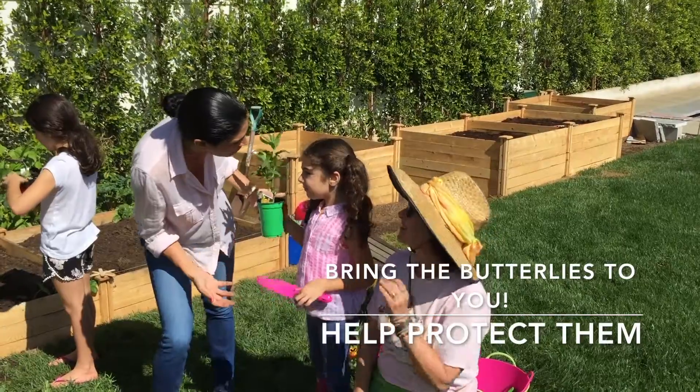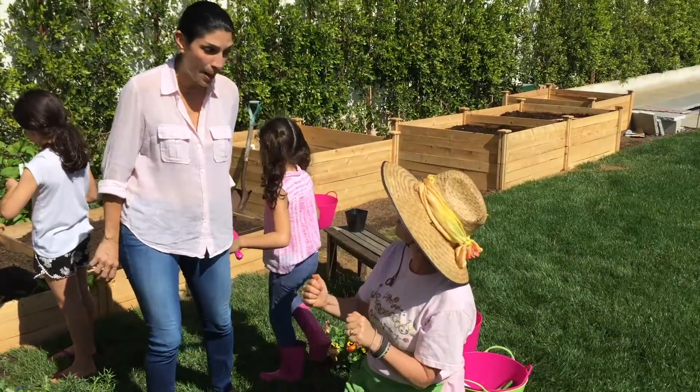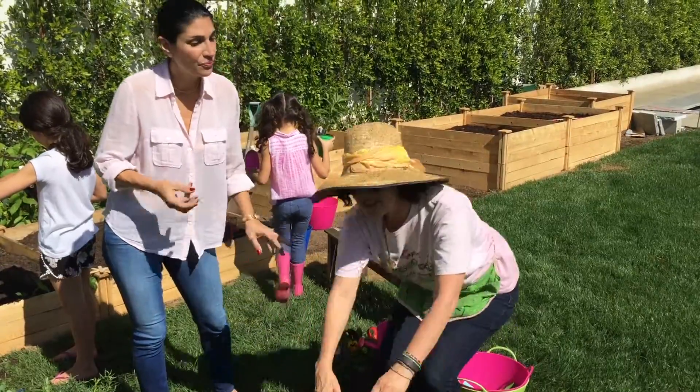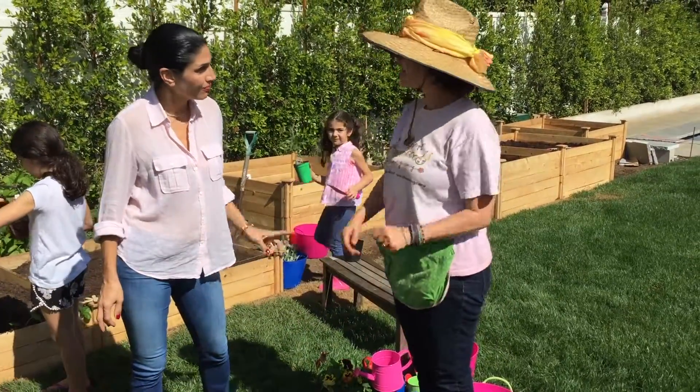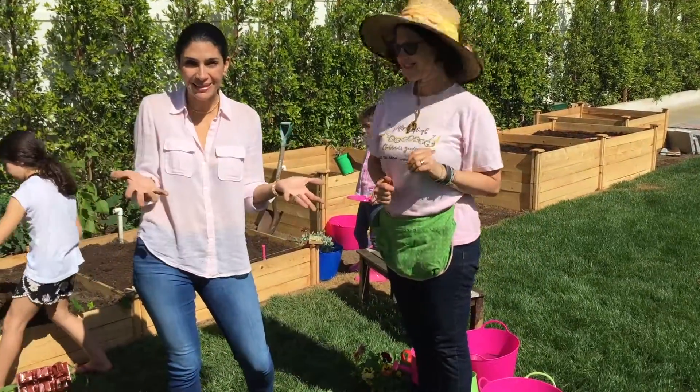I think that's so special, and I think it's a wonderful responsibility for all of our children to take — to continue the species and protect the species. You can do it right in your own garden, and it's so simple. Come take a look — Ruth is going to show us how to plant it.